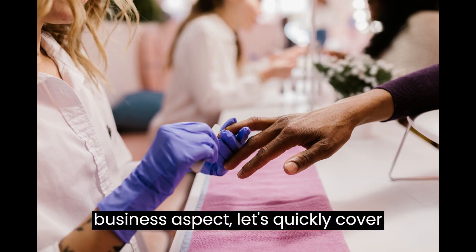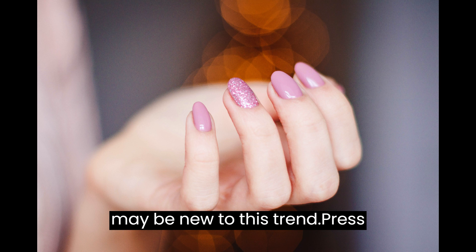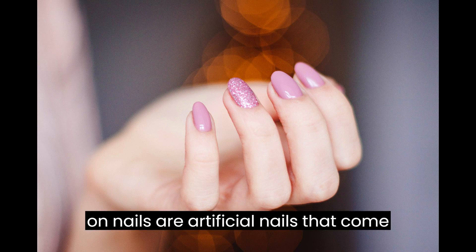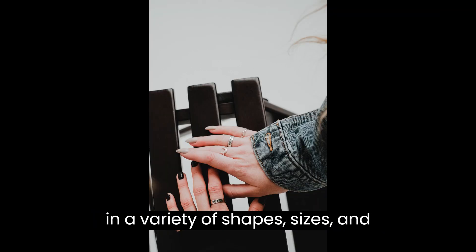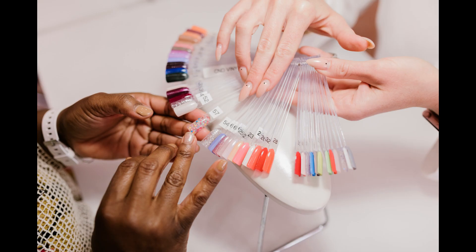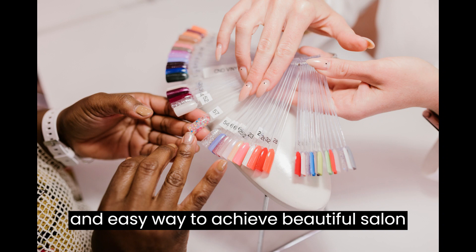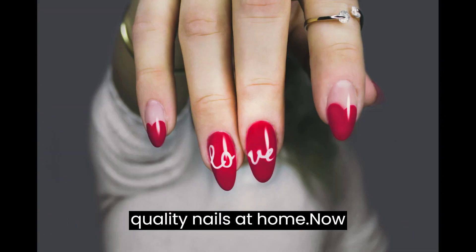Before we jump into the business aspect, let's quickly cover what press-on nails are for those who may be new to this trend. Press-on nails are artificial nails that come in a variety of shapes, sizes, and designs. They're applied using adhesive tabs or glue and offer a quick and easy way to achieve beautiful, salon-quality nails at home.